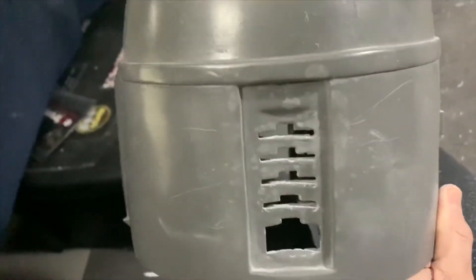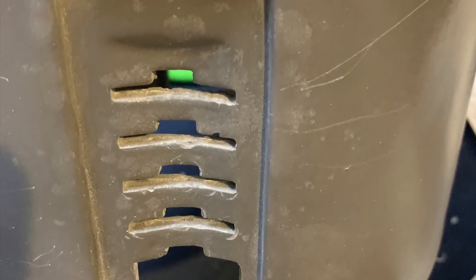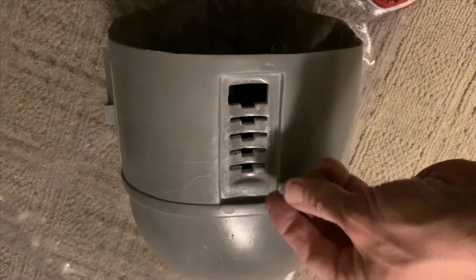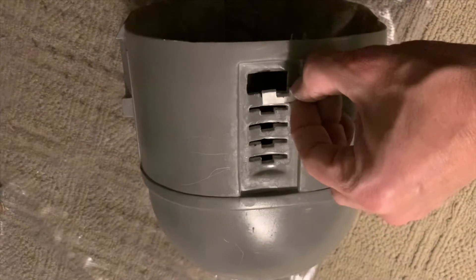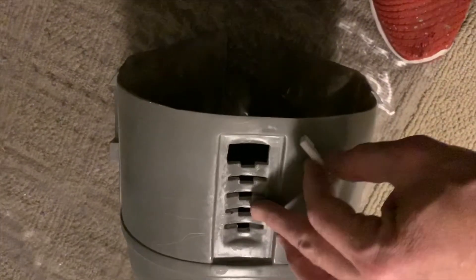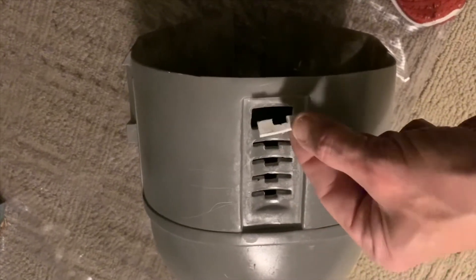But this is the first problem. We know that we've got a problem here, and I made this — took a bunch of measurements and a couple practice pieces. I think it's going to be okay, but I just realized as I was trying to fit it that this has a slight curve to it. So I'm going to heat this up and put a little bend in it and see if it fits.